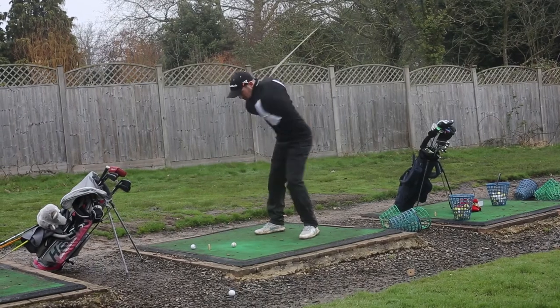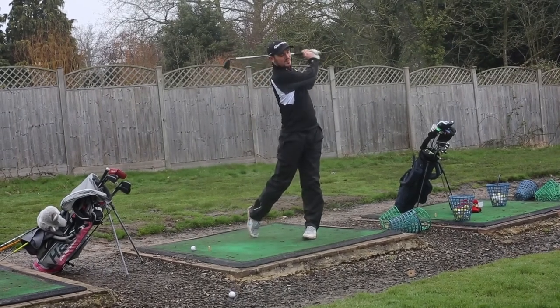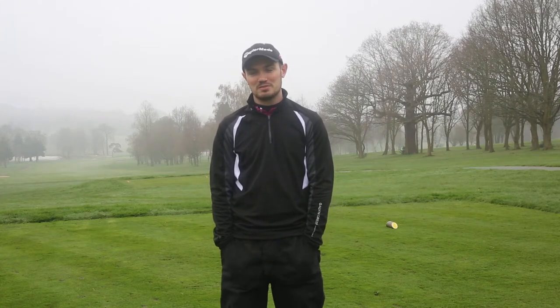They're a very forgiving iron and they're all quite long off the tee as well, so that will take a bit of getting used to for me. However, they are a very nice iron, very clean looking with the black finish.